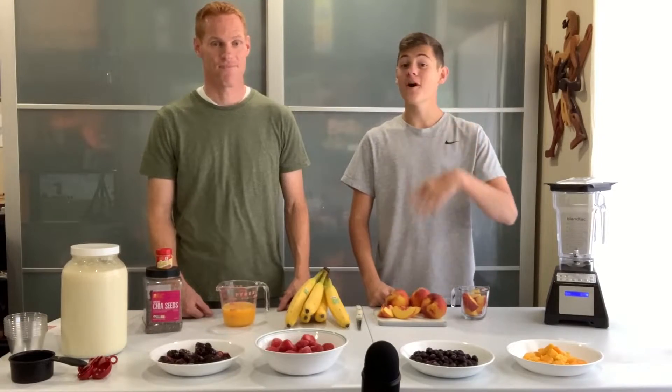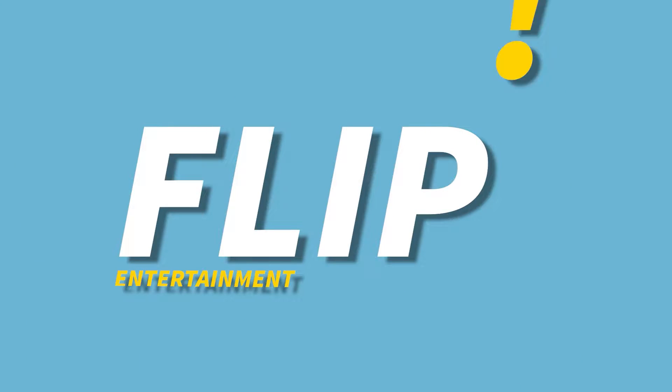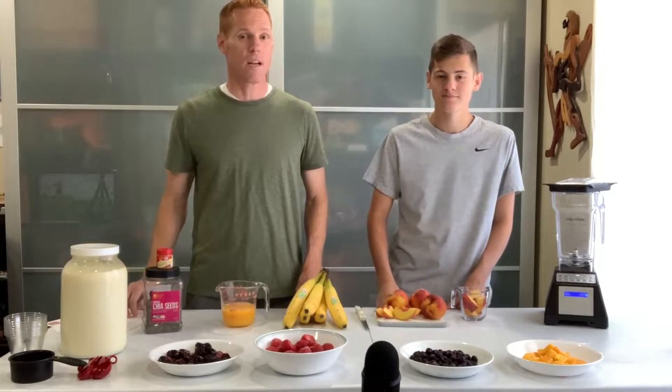Today we are making three five-star smoothies to taste test them and determine which is the best. We've got three very easy smoothies that we're going to be whipping up today. These are perfect for the summer.